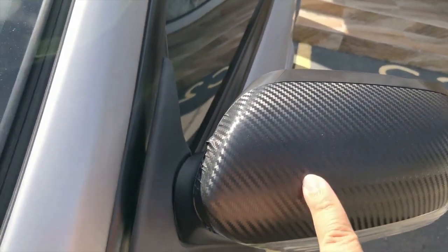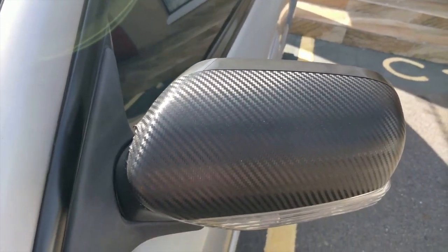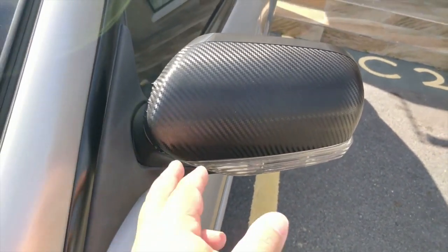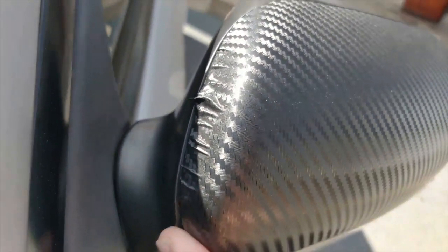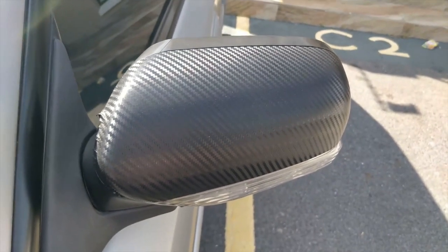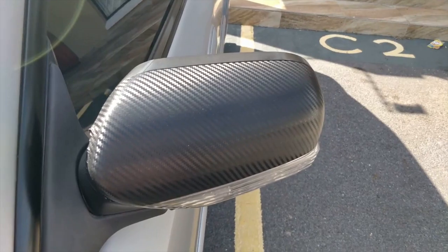What I'm going to do is pull this off and see if I can take the vinyl off, then maybe spray it in a satin or gloss black for now until I can get my hands on proper carbon. I'm not happy about the fact that it's lifting and it looks unsightly — it doesn't look nice. I'll take this off and catch you up when I'm prepping and spraying the new color on the mirror caps.